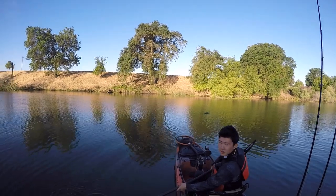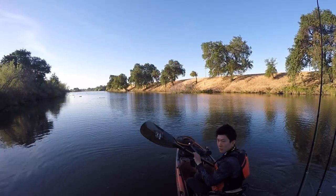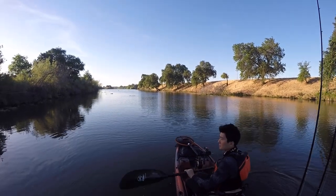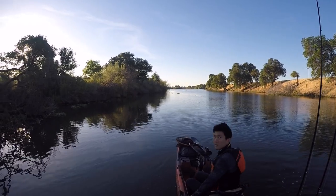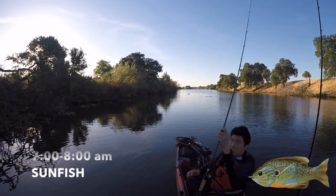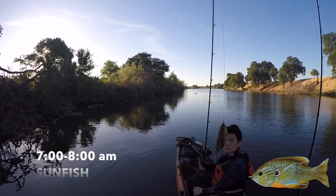Alright guys, it is seven o'clock, so it's been one hour — no fish so far, just one blow-up, so one miss. I'm 0 for 1 on the frog. Now it is time for the sunfish. From seven to eight o'clock, we're going to fish the sunfish.